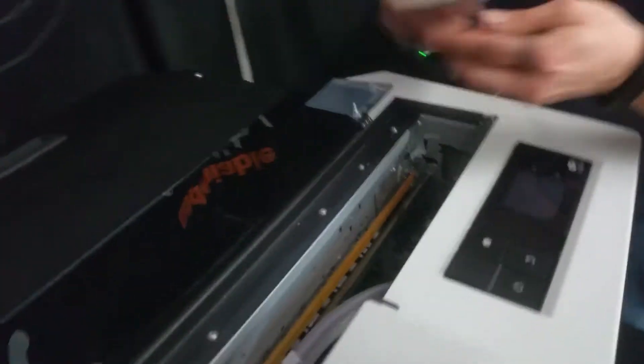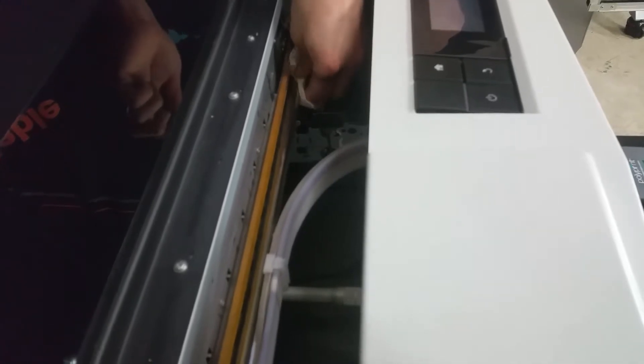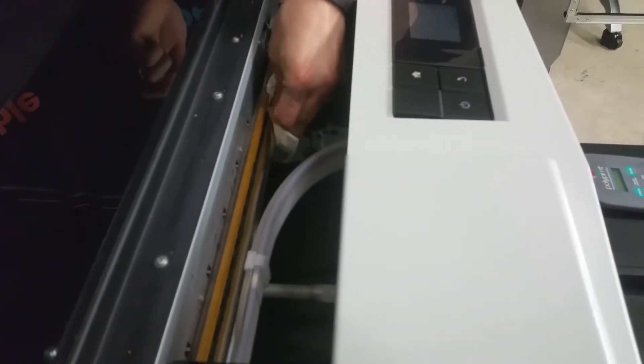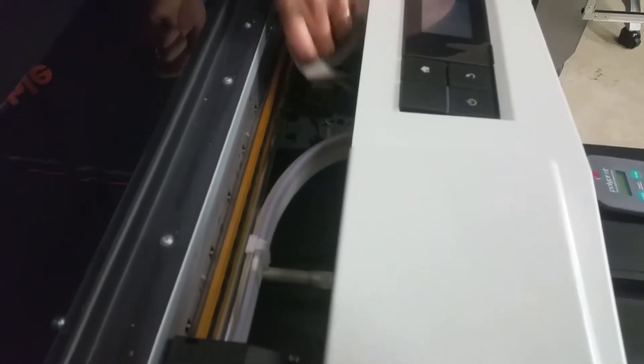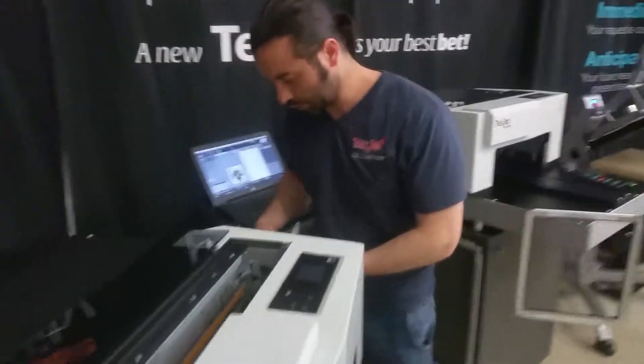So now I just wipe this side, and we're good.